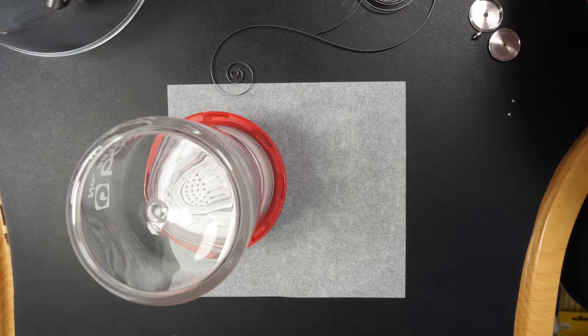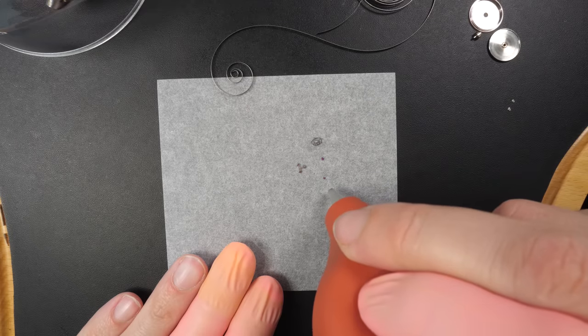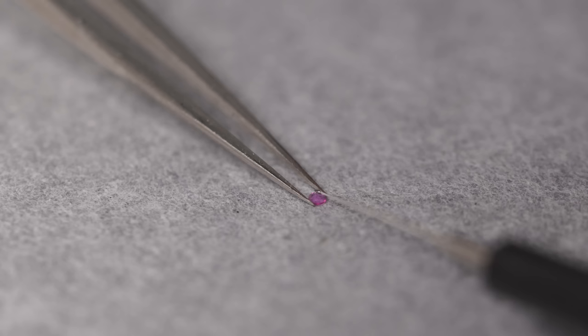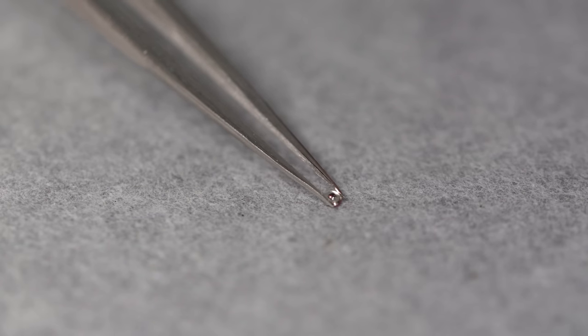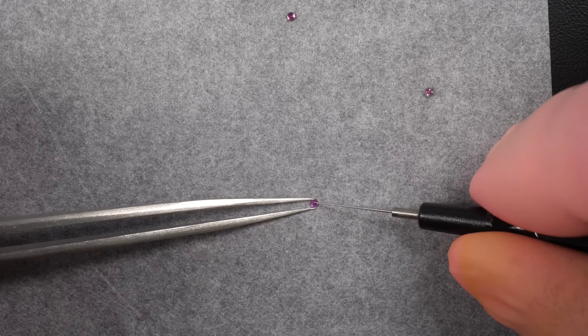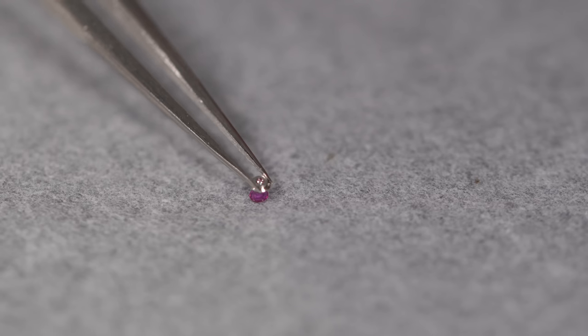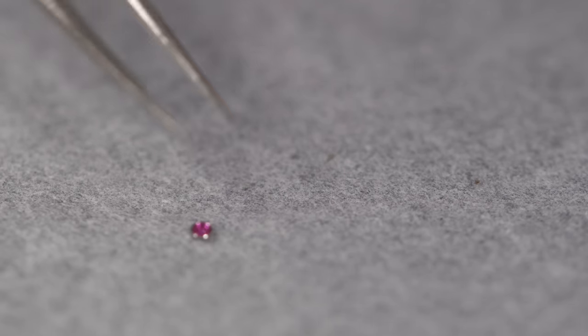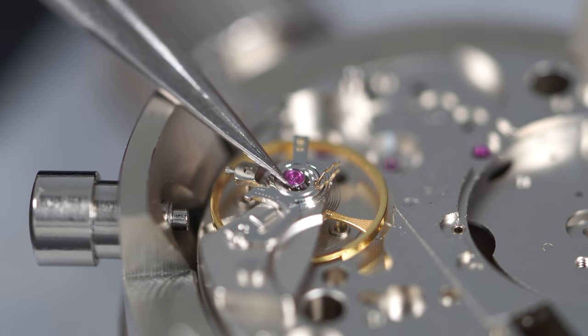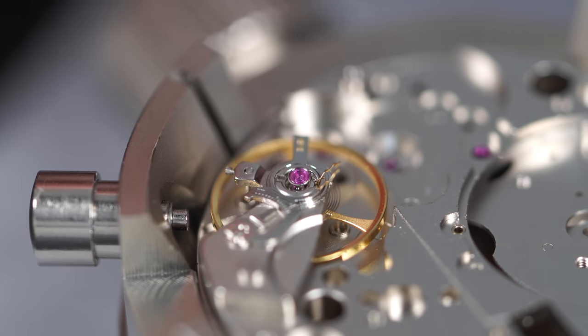Now I'm starting to reassemble the different parts on the caliber. First we need to do an epilam treatment to help retain the oil I'm going to apply. When we reassemble the watch we need to put all the parts in the right order, and what's important with these clean parts is to re-oil each part. You can see I'm starting to oil the jewel from the balance assembly - the epilam treatment will help the oil to be retained in the right spot.